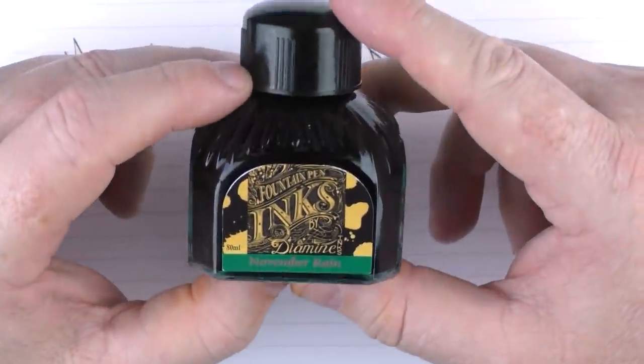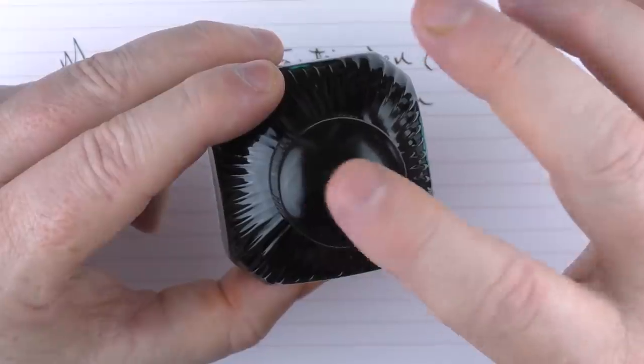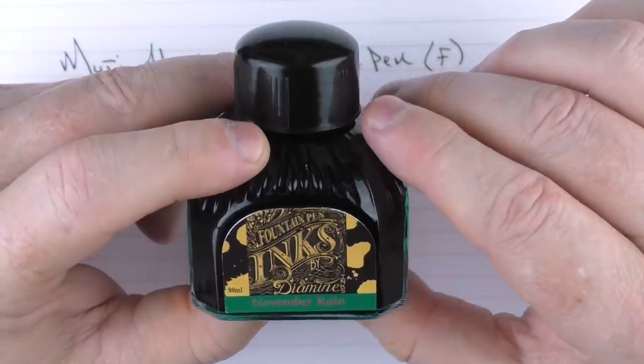This is what the bottle looks like. I've always liked Diamine's 80 milliliter bottles — really large mouth on the bottle, and it's very easy to get sections and nibs of any size in there.